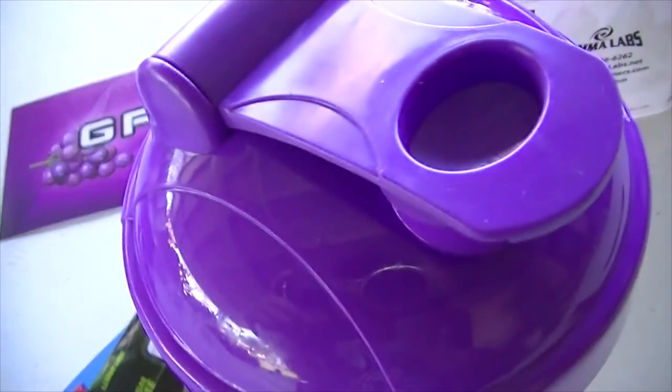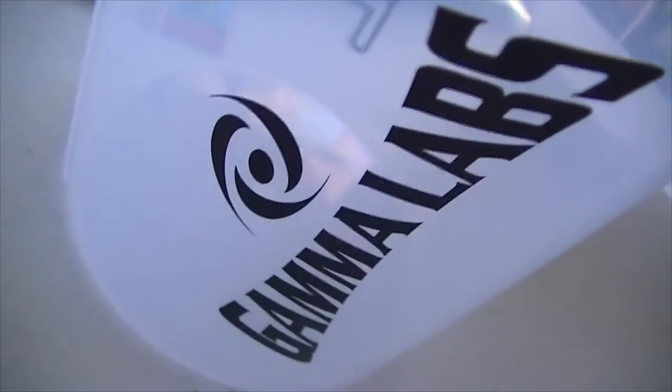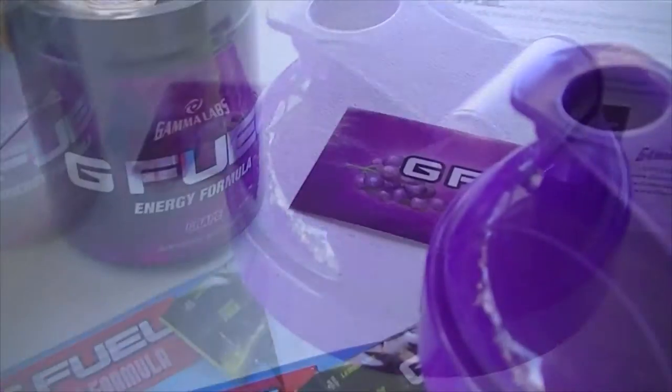Alright guys, so that concludes the unboxing. Here we have the free shaker cup — it says G Fuel, says Gamma Labs, and it's purple, just like the Grape G Fuel. Thanks Gamma Labs for the free shaker cup.